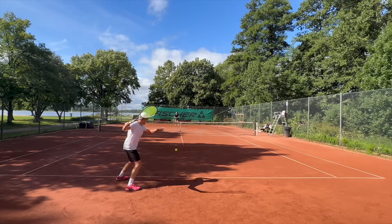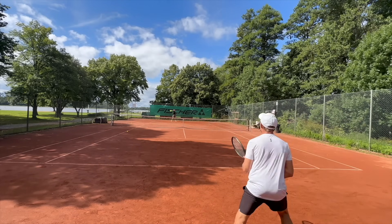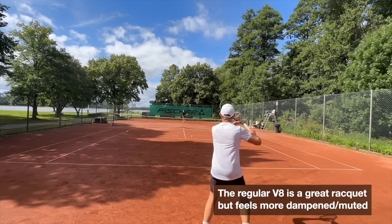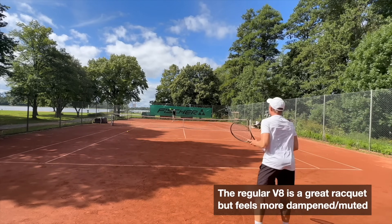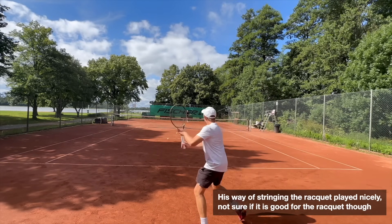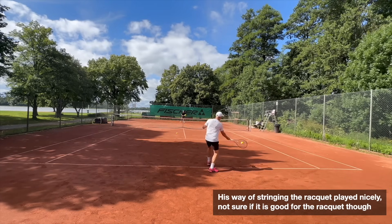I did find it a little bit sluggish at times when playing points, but it did not feel more difficult to use than the regular Blade V8. It's a different generation and without being an insider at Wilson I can't really know what's different in the layup, and I can't measure the stiffness rating sadly, but yeah it felt really great — really enjoyed playing with it, good feel, good control, pretty good power.